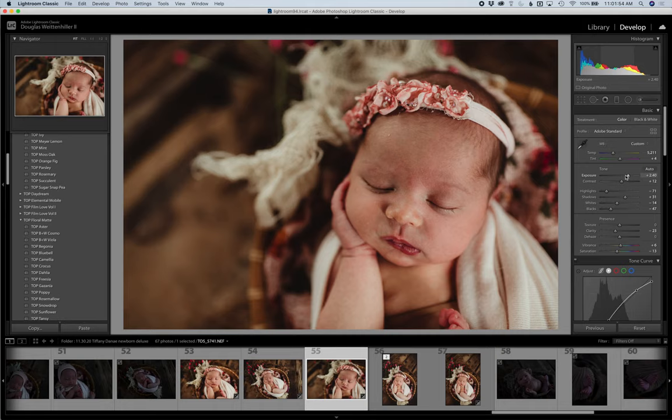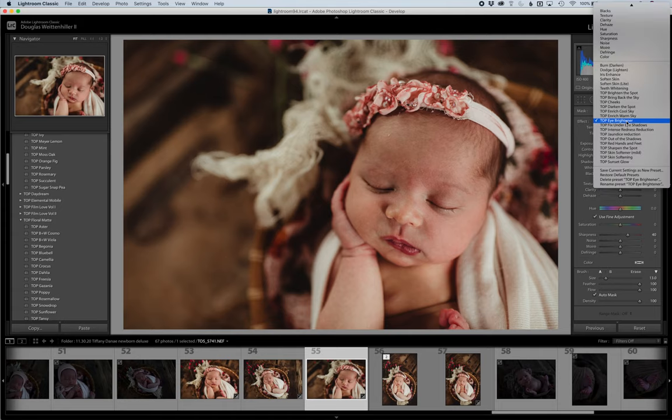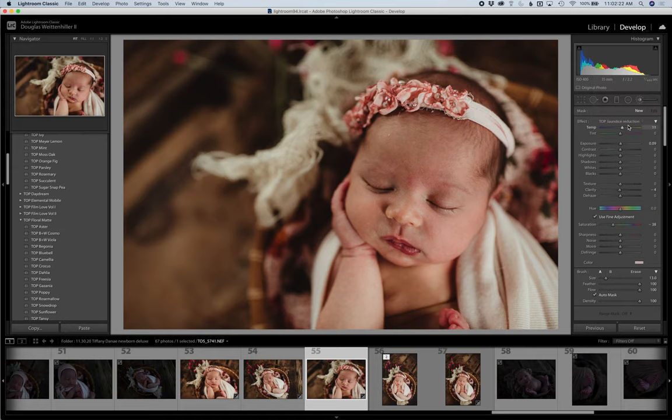When you use brushes in Lightroom, you're going to use your adjustment brush, and the presets are set in this top drop-down menu. Some are in the second set, and the skin touch-up ones are in here too. Let's use the jaundice reduction first. Your brush is already set — you can make it bigger or smaller — and you just brush where the jaundice is. You can see it takes off some of that orange/yellow without really getting rid of the skin tone color underneath, which is great.